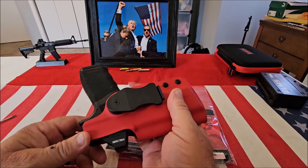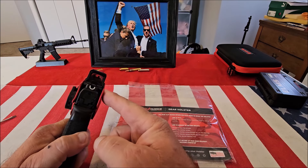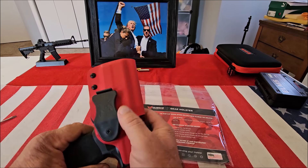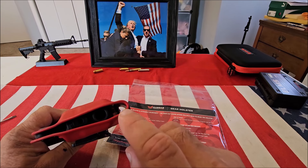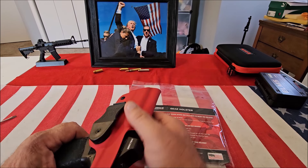It's got a nice lock-up on it, covers the entire trigger guard, it's got the full-length sweat shield on both sides, and it accommodates an optic. You notice here the tunnel is a little bit higher than on most, and the reason for that is if you're running suppressor-height sights it doesn't get hung up in the holster.